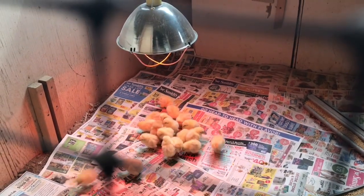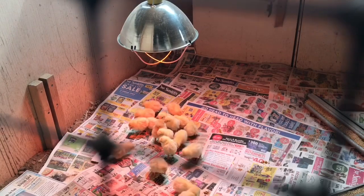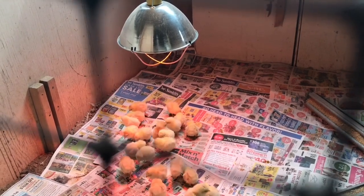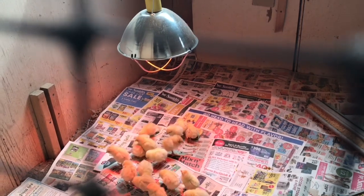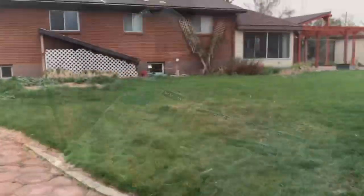They are very active — I think they're really happy to be out of their little tiny smelly box that they came in. We got a little bit of a rainstorm, so everything's slightly damp out here.